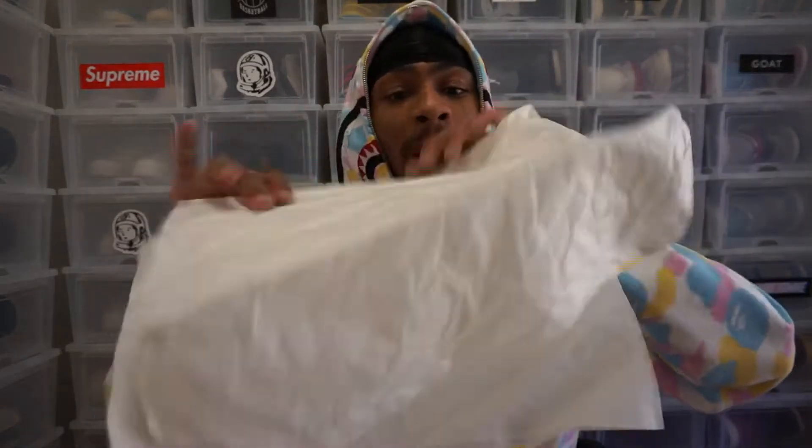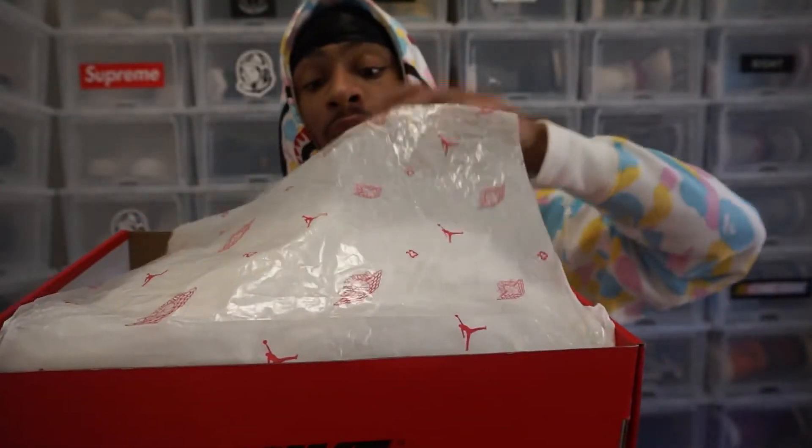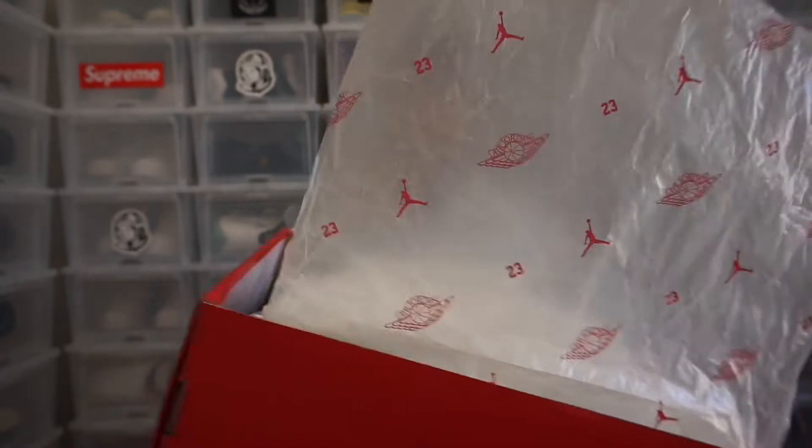It comes with a bunch of packaging. Not really anything special, but this packaging here is pretty dope. You can already tell you're getting a quality Jordan with the way they package the shoe. They've got the Jordan logo, the 23, and the Jumpman all over the packaging, which is pretty dope.